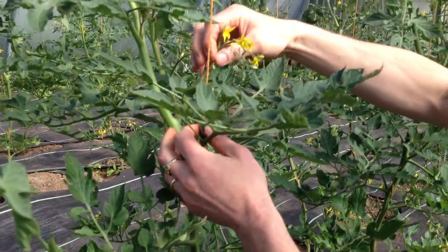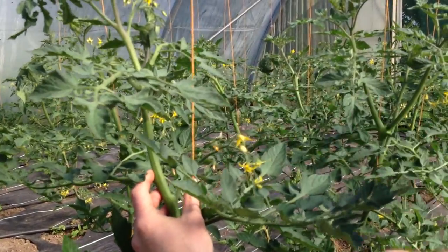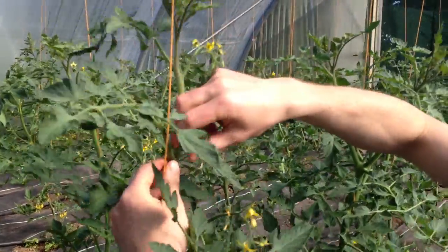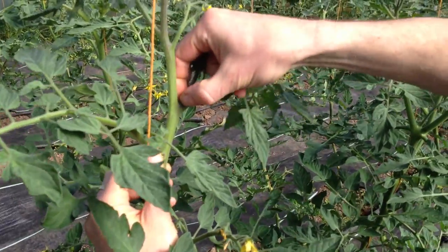Here we have a truss, and that's what produces the tomatoes — very important. Those beautiful yellow flowers will soon be generating these little green tomatoes. Up here again we have another small side shoot, so that one's going to come out, and right next to it we have another side shoot here.